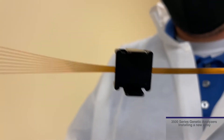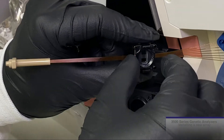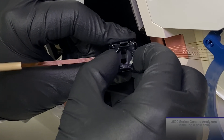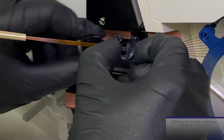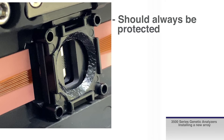Next, the detection cell. Be careful when removing the detection cell window cover not to touch the detection cell window. Remove the cover by pressing on both sides of the clip and gently pulling the clip away. The detection cell can be held on the edges, being careful not to touch the uncovered surface. The detection cell window should always be protected.